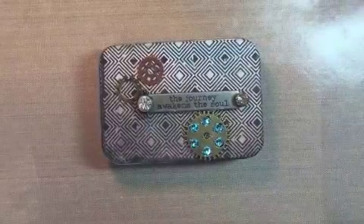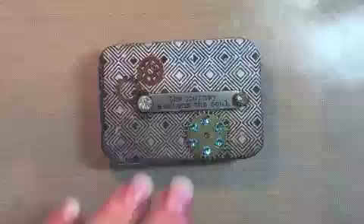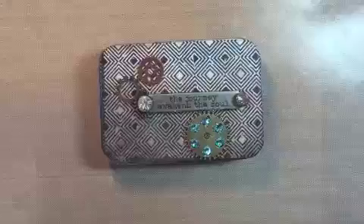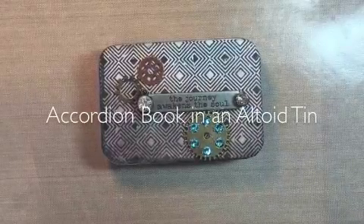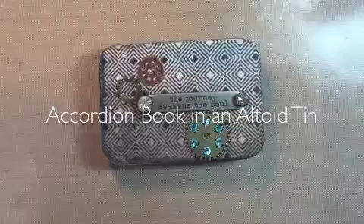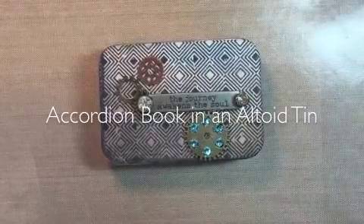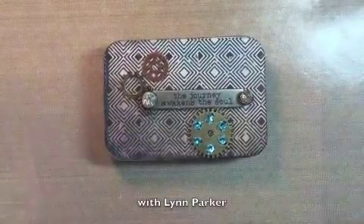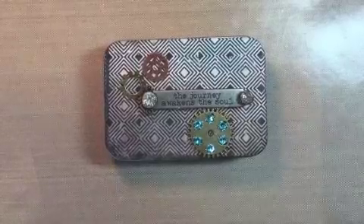Hello everybody, nice to see you here today. I'm Lynne Parker and this is my video. I'm going to talk to you today about creating an accordion book that comes in an Altoid tin. It was a lot of fun to make and I was pleased with the way it turned out.